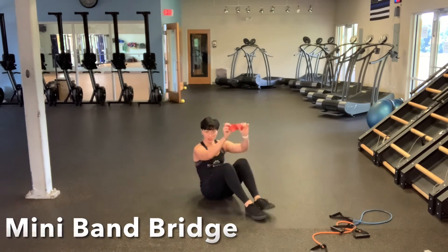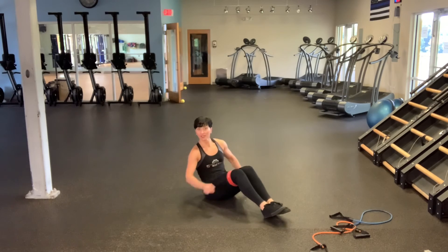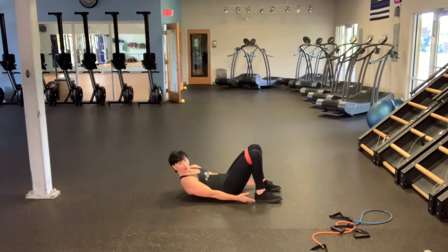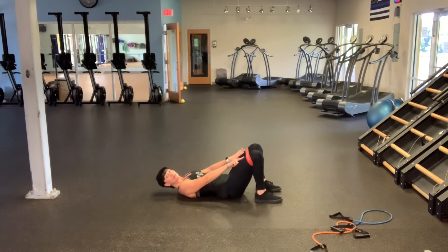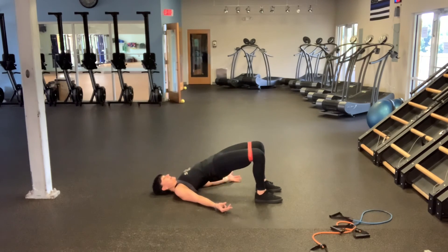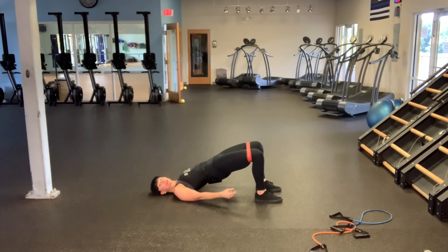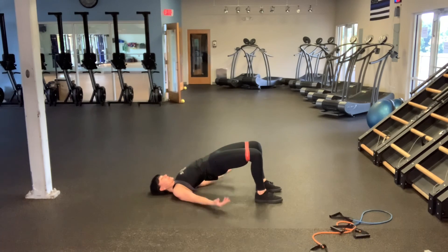The last thing we're going to do is work with that mini band — we're going to do bridges. You're going to push the band over the feet and place it above your knees. Lie down all the way on the floor. Your feet are about arms length away from your heels and about hips width apart. Palms go up. You're going to keep even tension pushing against that band. Don't let your knees fall inward, and you'll slowly roll up through the spine. Tighten your glutes, slowly roll down, all while keeping that consistent outside pressure against that mini band. Take it all the way up, tight butt, feel the ribcage lift, and then slowly roll down.